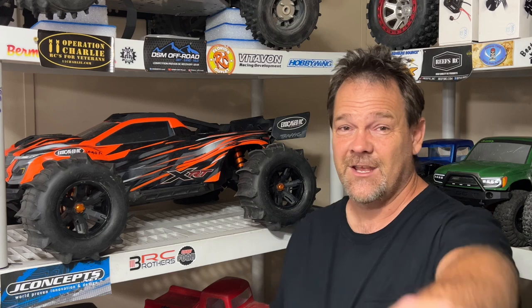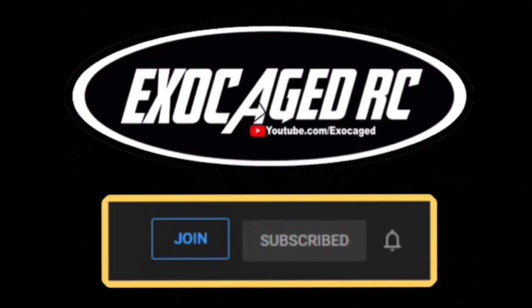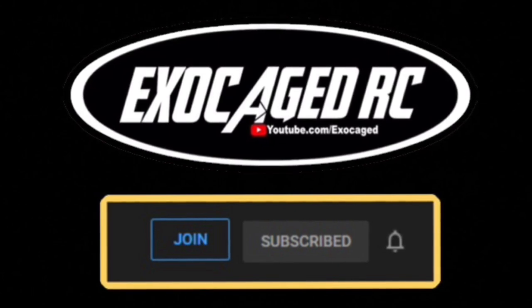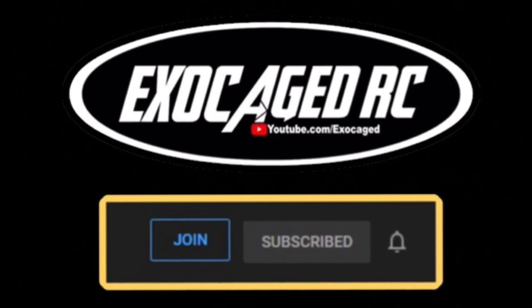Hit that subscribe and ring that bell because you're awesome. Catch you later. If you're still watching, you are top shelf — you are the cream of the crop, the pick of the litter. You are phenomenal. Thank you for watching to the end of the video, it means a lot to me. Down below there are links for the products you see, and also for channel memberships if you guys want to be a part. Channel members get early viewing on pretty much everything that I can. Check that description — there's a lot of info down there. Thank you all for watching.